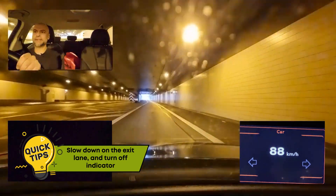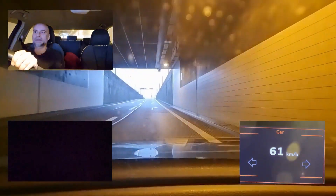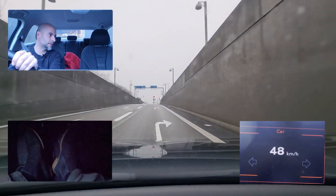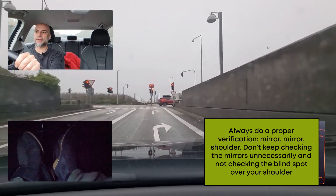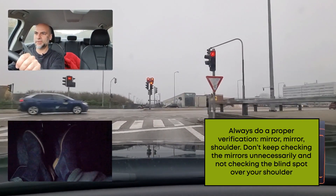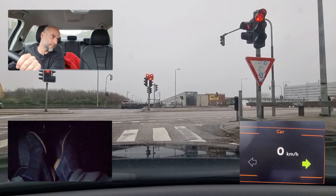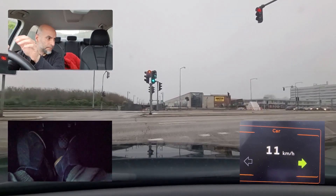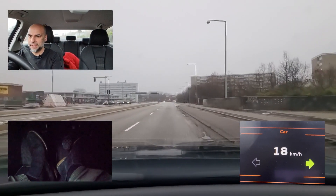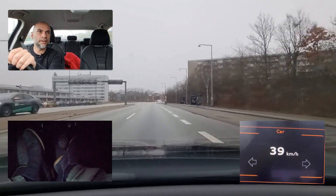You'll be told to turn right at the upcoming traffic light. Do your verification: mirror, mirror, shoulder, signal. Do not save your head-turning — check the blind spots properly. This is one of the top three mistakes students make when failing their test. Students check their mirrors repeatedly like this and again, which causes a failing point. Don't keep checking your side mirror too many times unnecessarily — when you do a verification, do a proper one: mirror, mirror, shoulder.